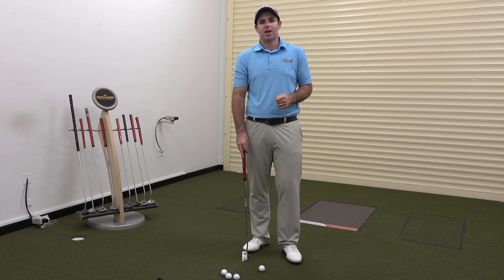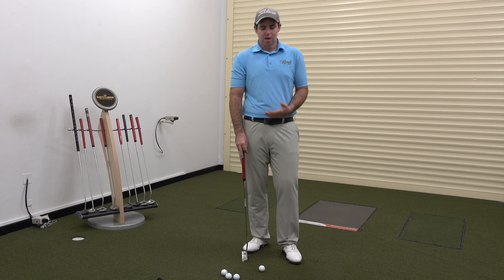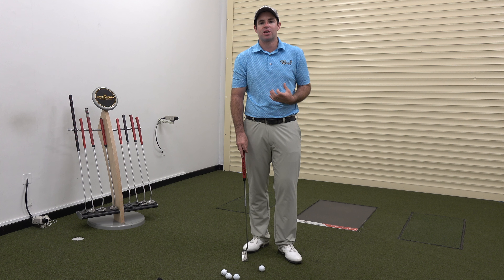By that I mean a one degree of face error isn't going to make quite as big a difference in an iron shot, for example, compared to a putting stroke. When it comes to putting, we really do need ultimate accuracy. There is very little power involved whatsoever.